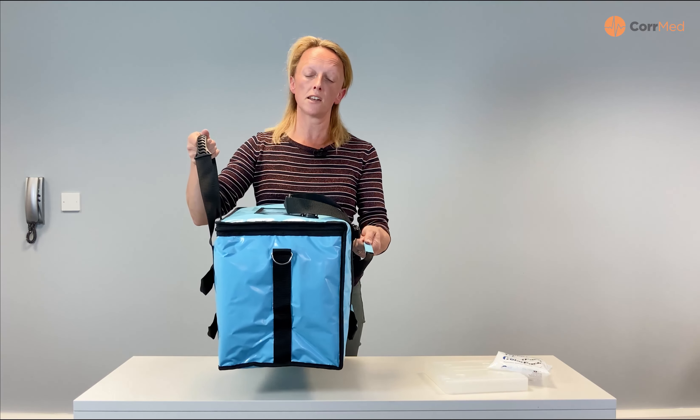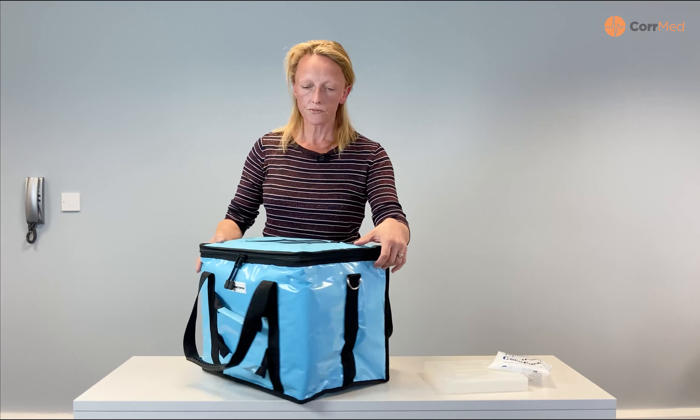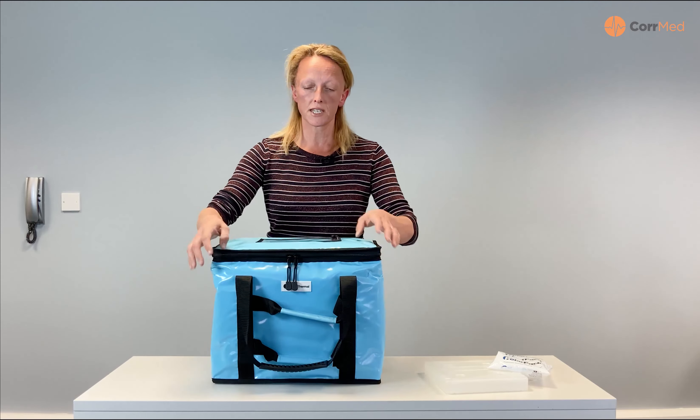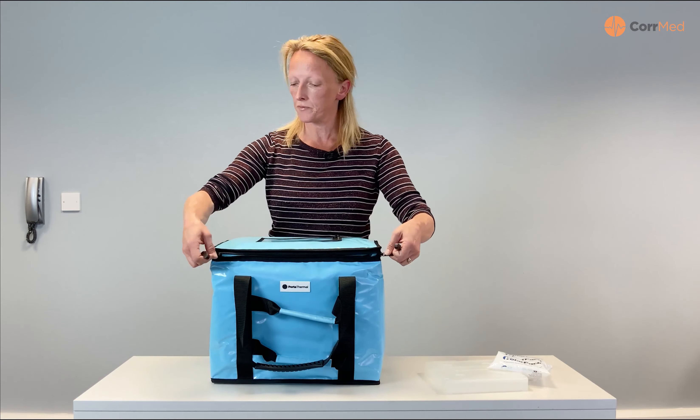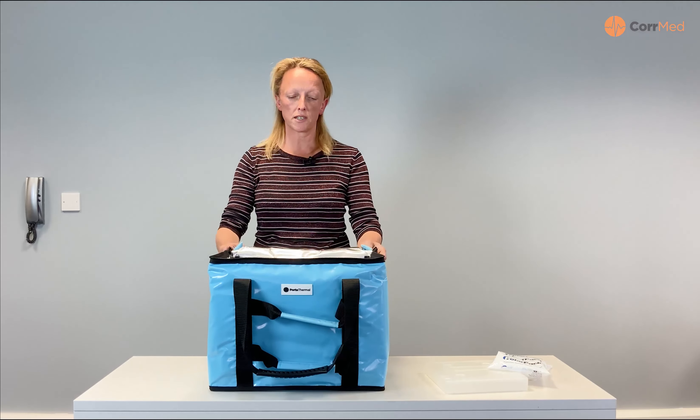These bags have been designed to integrate onto an aluminium trolley with clips to hold it in place. These are clips as opposed to Velcro or anything like that, because we want to maintain our infection control properties at all times.